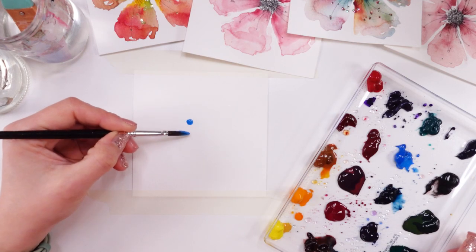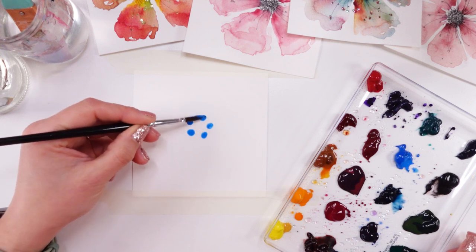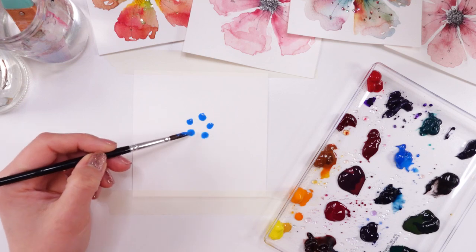In today's video we're going to paint another watercolor flower made from dots. I really hope you will try it with me. Pause the video, get your supplies out and let's try to paint it together.